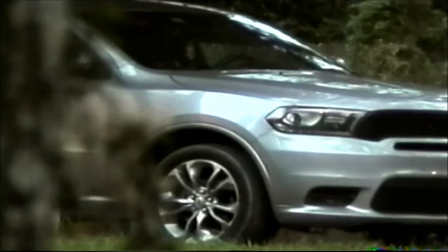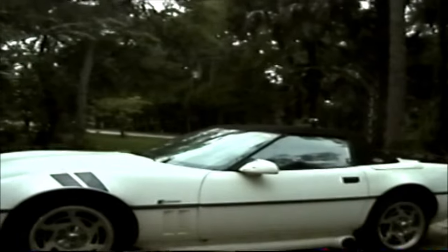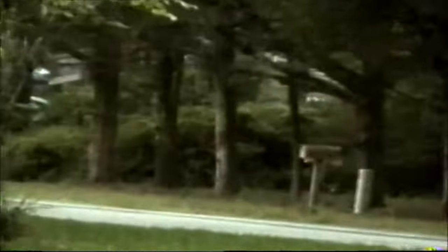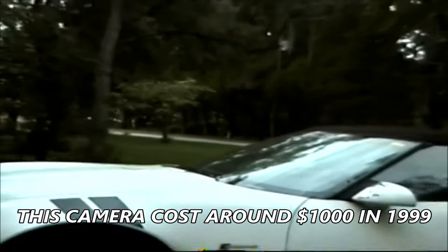Let me set it for 750 times zoom. Now I've got it on 750 times and let's zoom in. I mean, I'm way zoomed in — and yeah, for a 1999 camera, that's pretty impressive.